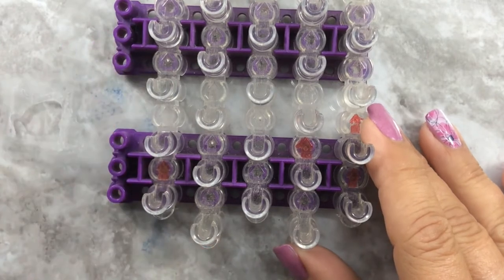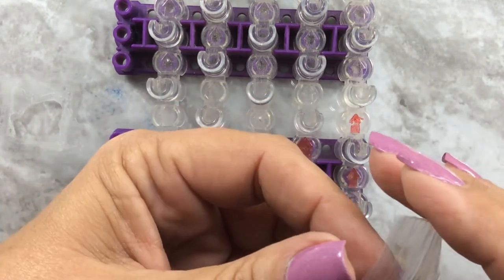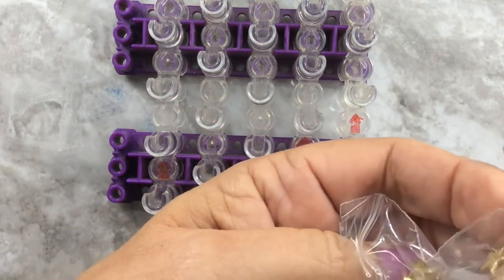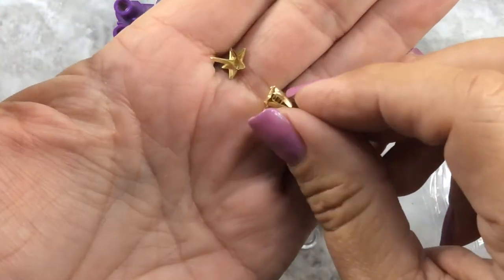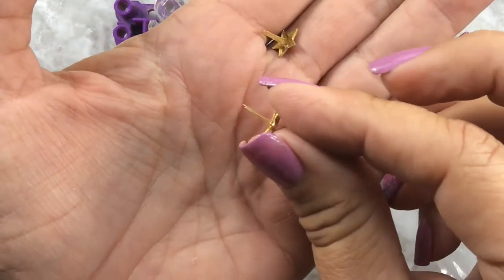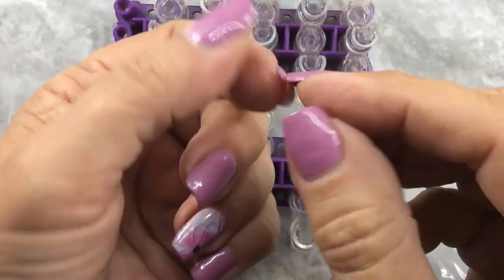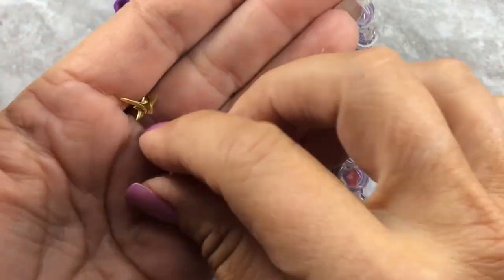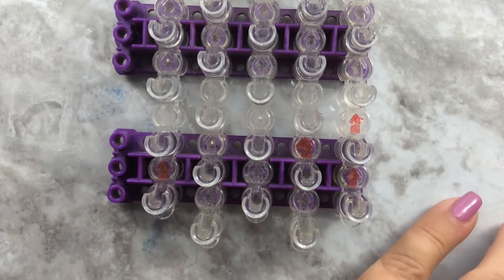One other thing - I didn't have any stars, but I do have these little studs. They have a little piece on the back that splits open. What I plan on doing is putting it through the bracelet and then separating them so that the stars are actually on the bracelet. I'll do that at the end.